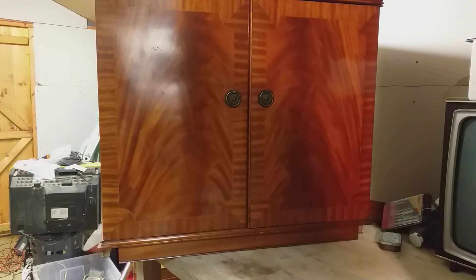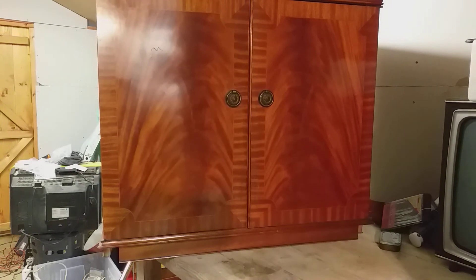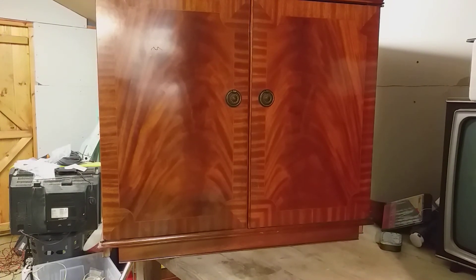Here we have a Dynatron CTV19 which is fitted with the Pi 697 chassis. I picked this television up a few months ago. I already have a Pi 697 in the Pi cabinet — it's a very flimsy, poorly made concern. They weren't the best television in the 70s by any standard, and Dynatron put them in these tarted-up cabinets, branded them Dynatron, and sold them for twice the price.